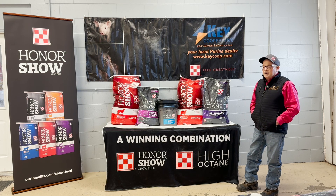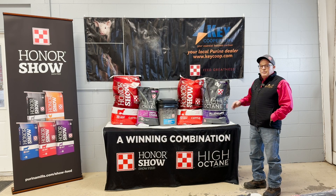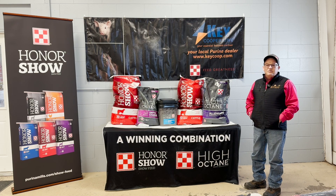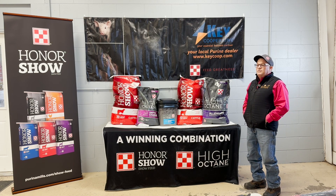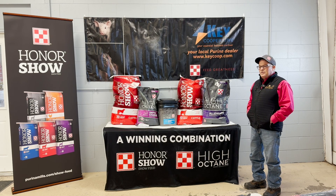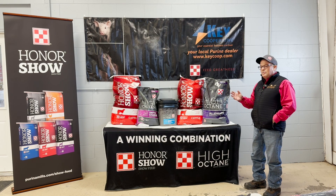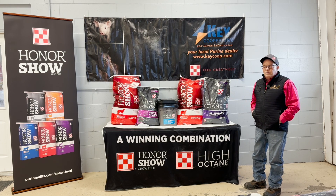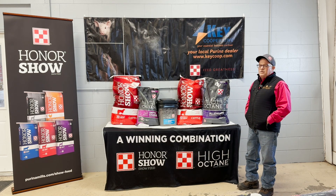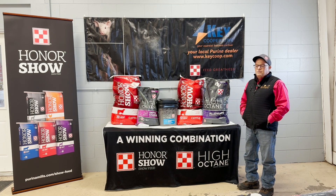Per your request and customer feedback — touching on those four main base feeds — first, Fitters Edge. Fitters Edge is a higher protein feed. It's really great for starting calves, whether they're going to be breeding heifers or market cattle. It's a very consistent feed and you can feed it from day one to the last day you show your animals. It does a super job for breeding heifers and steers that maybe don't need quite as much fat. Fitters Edge has been kind of a standard in the industry for a long time.